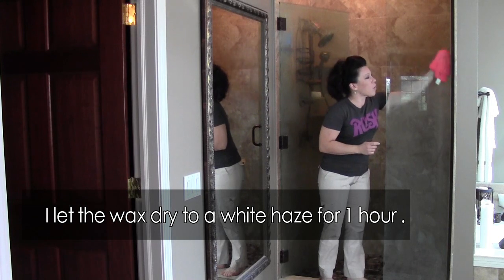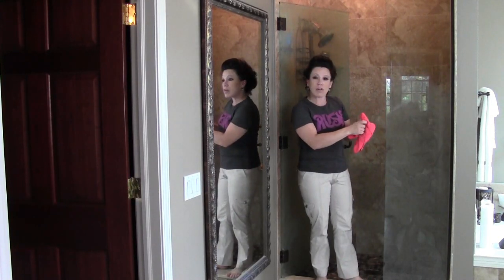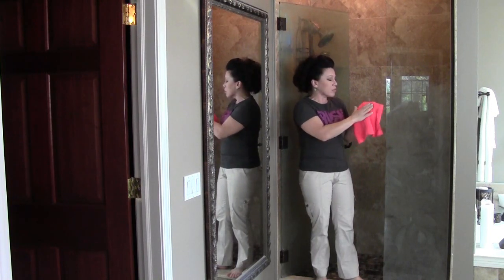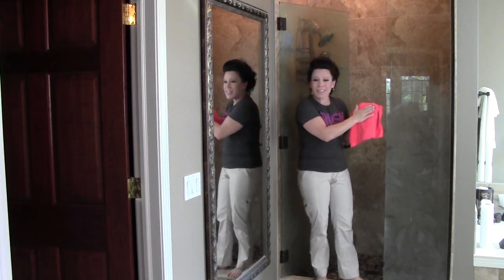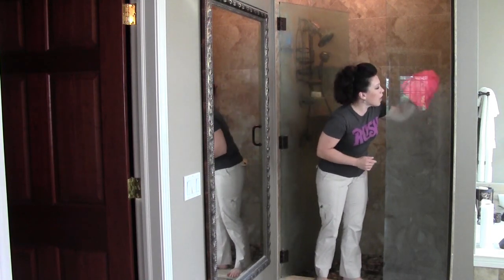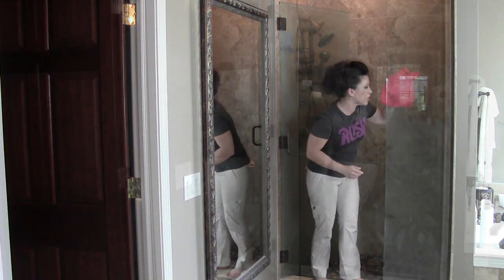I've already started wiping this down and what I'm using is a really great microfiber cloth. These are really great for this kind of work because it'll take up any of the dust that appears as a result of rubbing this off — it'll all cling to the cloth really nicely and not make a mess. I'm just going to keep going until I'm all done and I'll show you what it looks like when it's finished.